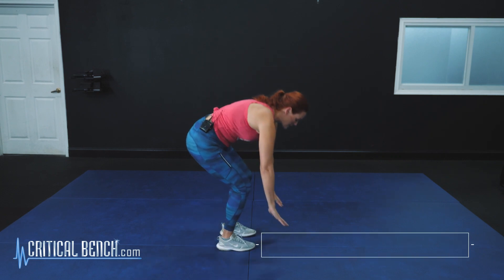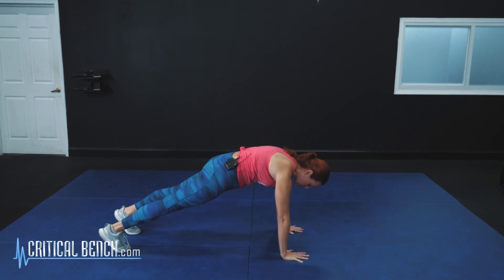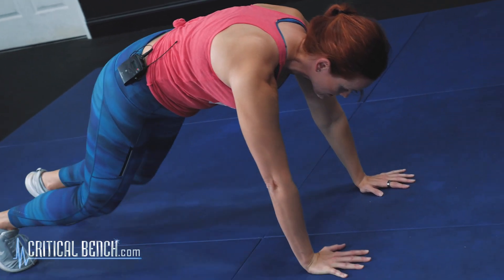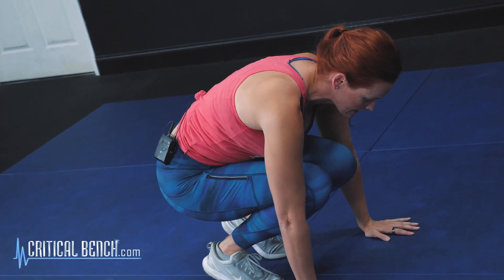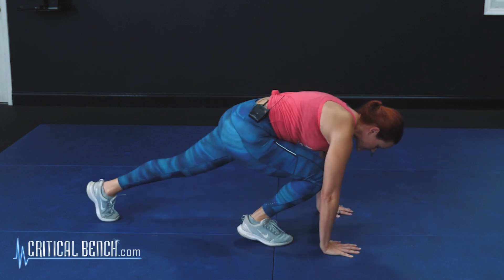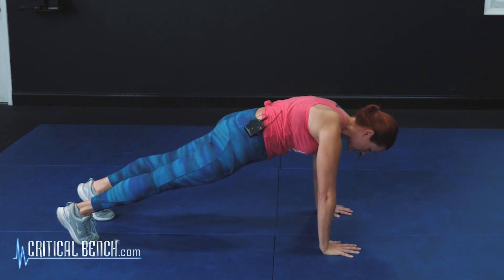We're actually going to start in a plank position. Come down, hands right below those shoulders. You're going to start in a nice plank, so you want to be on those toes, hips down nice and low. What we're going to do is go ahead and jump our feet up towards our hands, trying to get as close as we can. And from there, we're going to step back out into that plank — step, step — keeping those hips nice and low, core nice and tight.